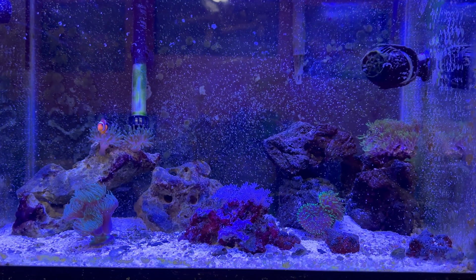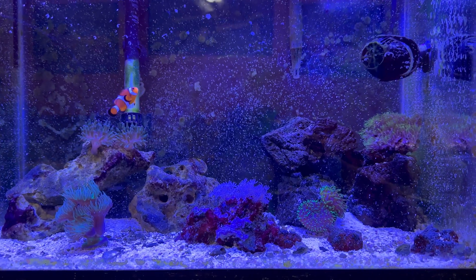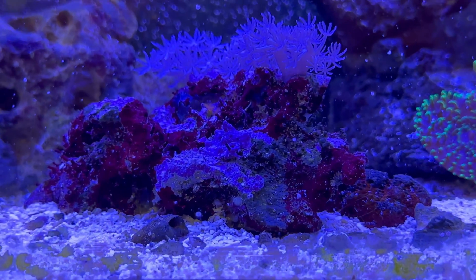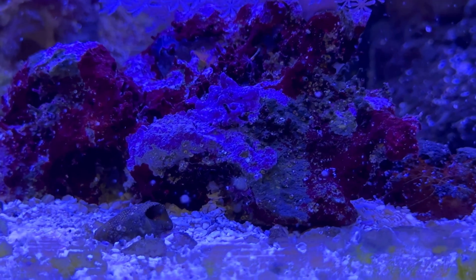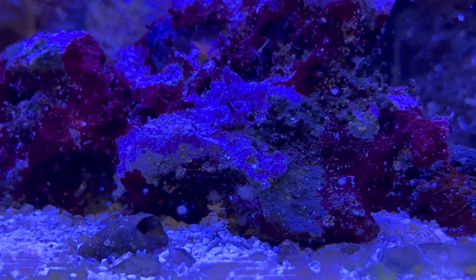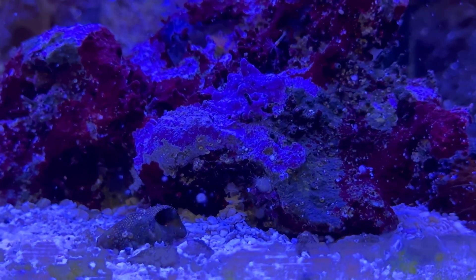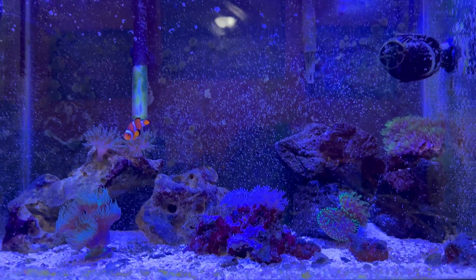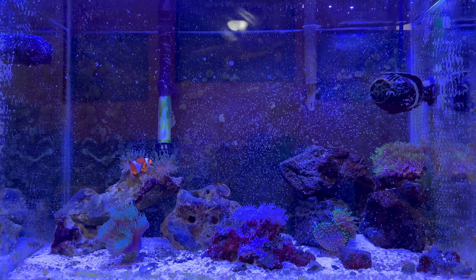If you guys start to see sea sponges, you're definitely treading in the right direction. So one of my favorites is the sea sponge — like that little pineapple sponge right there. Let me zoom in — there he is — you can see he's got that little thing on the top of his head that looks like a little pineapple. So sea sponges are great; if you guys see those, that's a little thing to look out for.